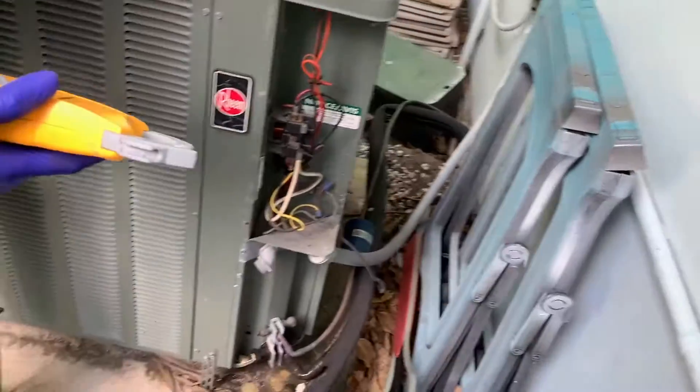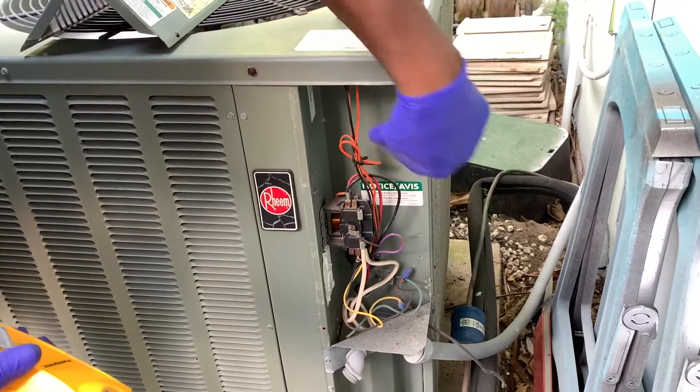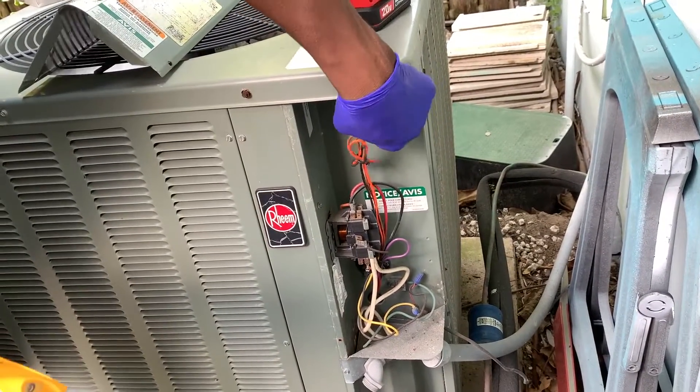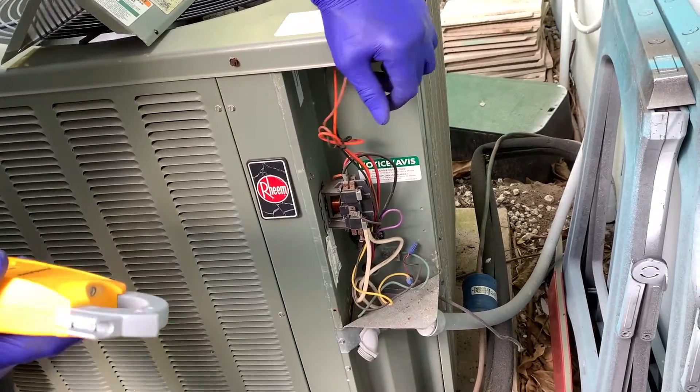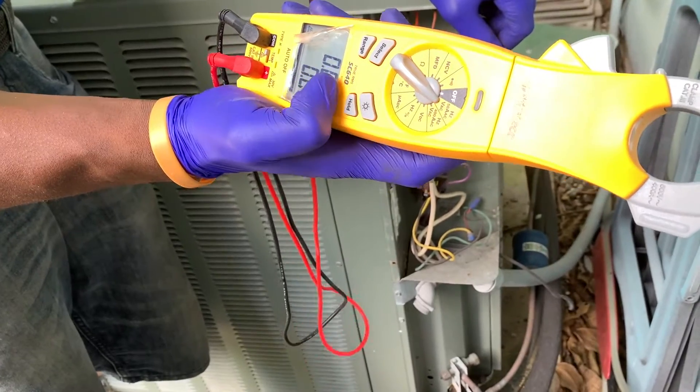I've been doing this so long I know what the capacitor amp reading is supposed to be. This wire comes off the capacitor — the brown one. So that's the 5 microfarad side; it should be above 0.52, it should be about 0.50.